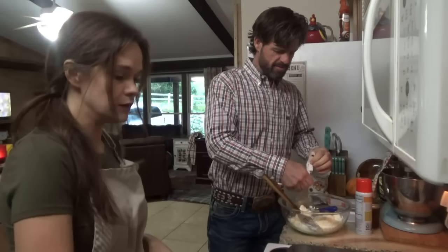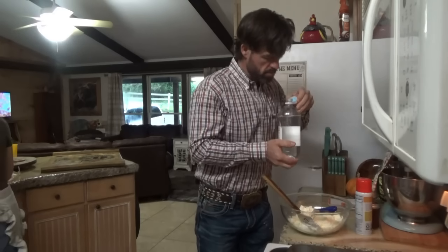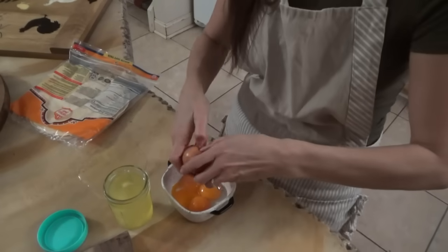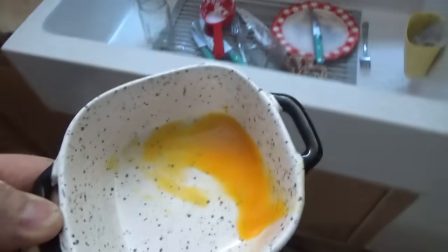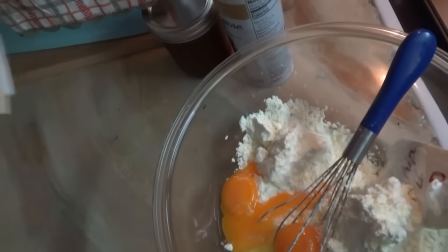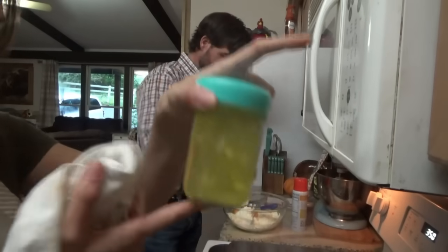We hope everybody's okay — it got really bad down south. I need one teaspoon of vinegar. I need four egg yolks — you also need four tablespoons of egg white, so I'm just going to put the whole egg in there. Then I need one teaspoon of — okay, it says baking soda. You need to mix all this first, then add the baking soda.